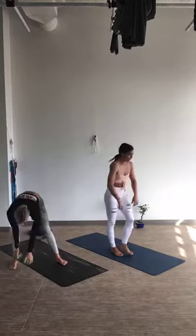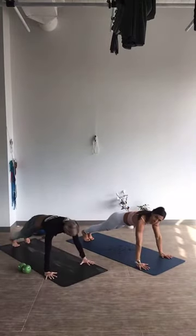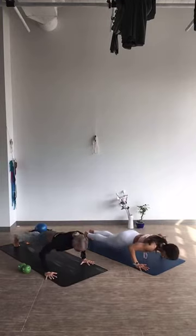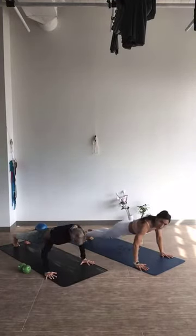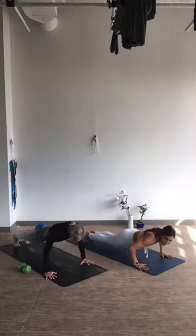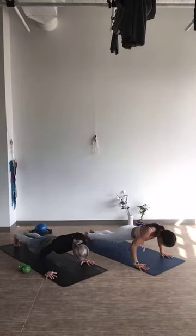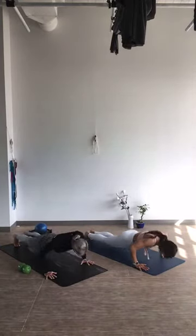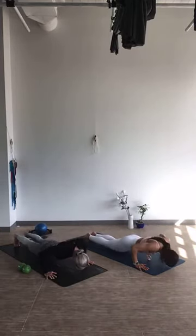Nice job, guys. Drop your weights, back to the floor. Do your push-ups on your knees if you need to. 20 seconds. Begin. Stay nice and in control — don't hyperextend your elbows when you come back up. Doing good: 10, 9, 8, 7, 6, 5, 4, 3, 2, and 1.